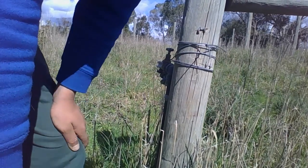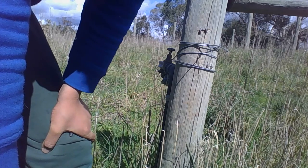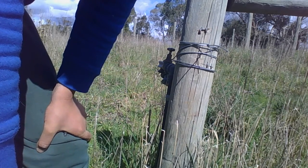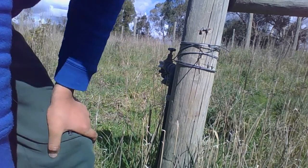Hey guys, today I'm going to show you how to install a corner insulator for a non-terminating basic type fence, so that means like plastic or poly wire — not suitable for metal wires. Let's start.